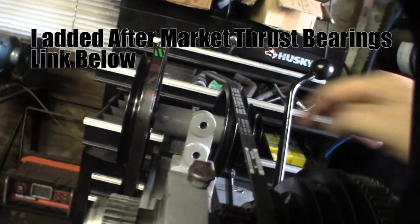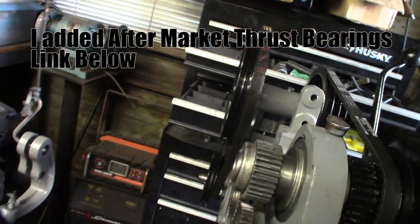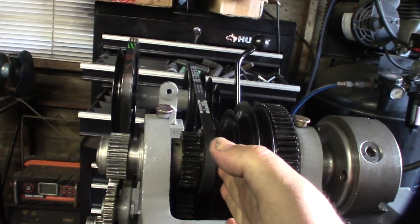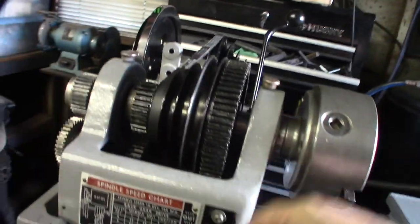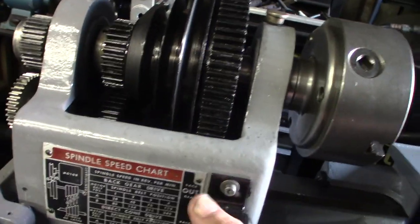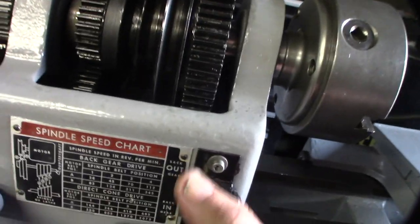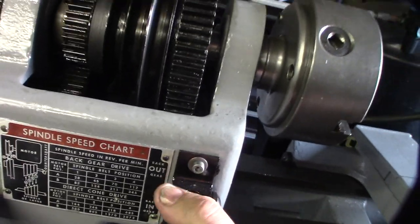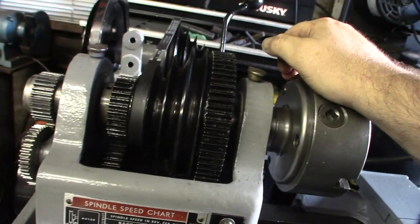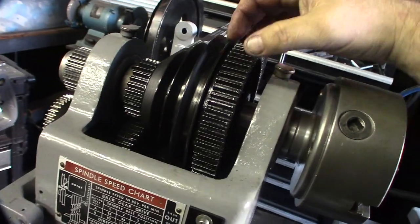I installed the thrust bearings and you can see there's kind of a big gap. I need to make sure the belts are aligned, and I might need to bring this up a couple millimeters. I can move that shaft over — it's gonna be hard to get in there but I can get the perfect alignment done for this thing.